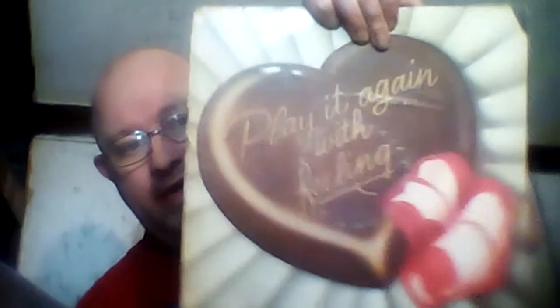Each LP record is an original — none of them are compilations. I keep each and every LP record in mint condition. There's nothing wrong with the LP records; nothing. They play good and sound good.